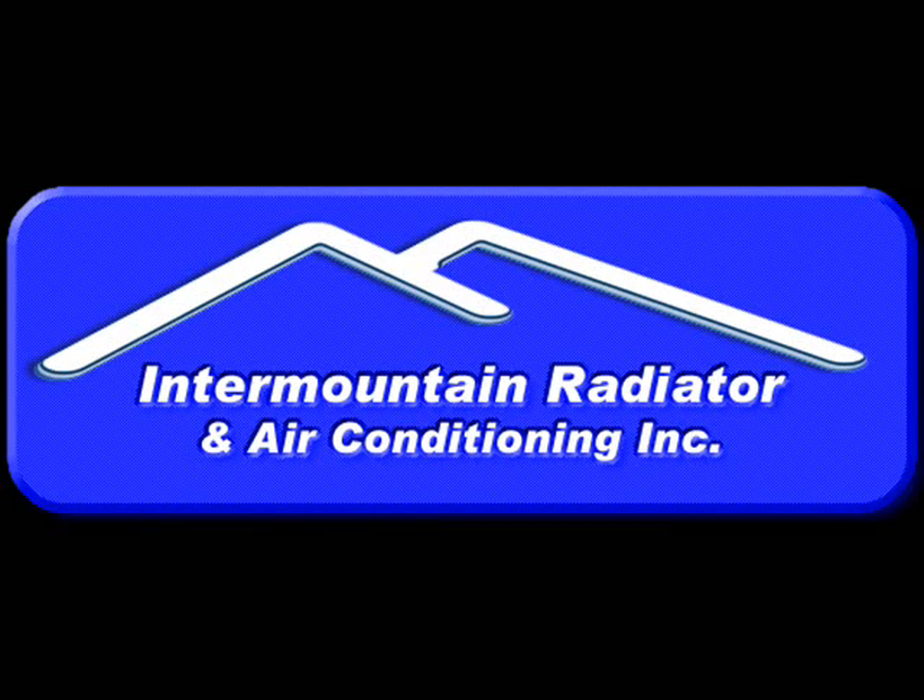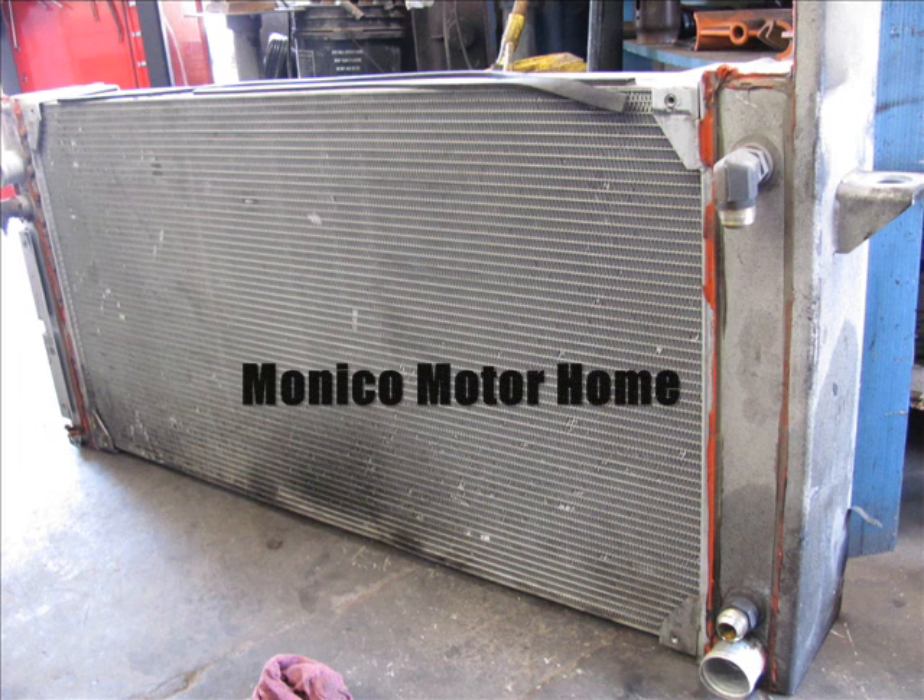Hi, this is David Avery with Intermountain Radiator. Today we're going to show you a Monaco Motorhome Radiator ReCore. It's an aluminum radiator that we change the core out and put a different style core in.